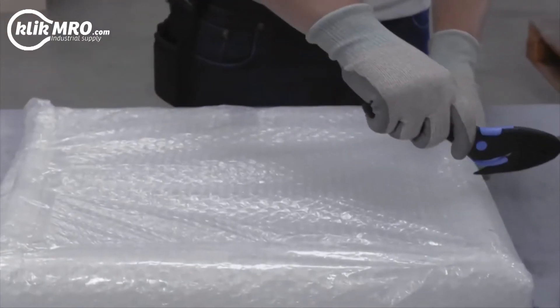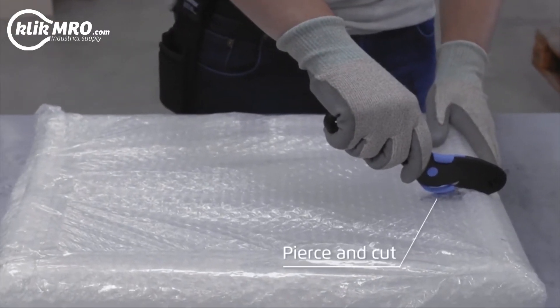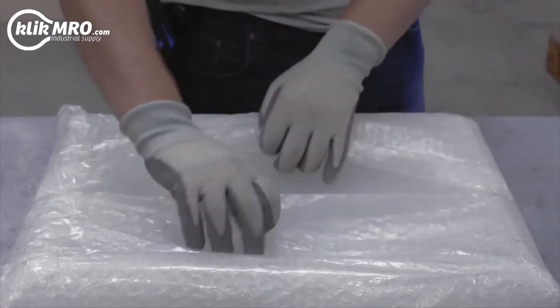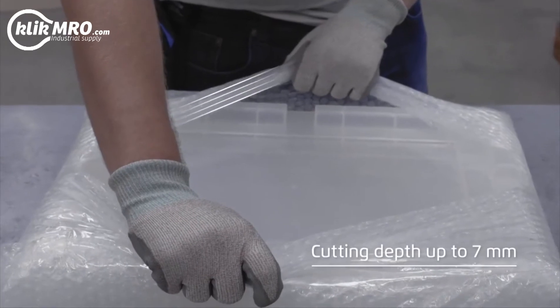To open packaging, first pierce, then cut. The SecuMax EasySafe has a cutting depth of 7 mm.